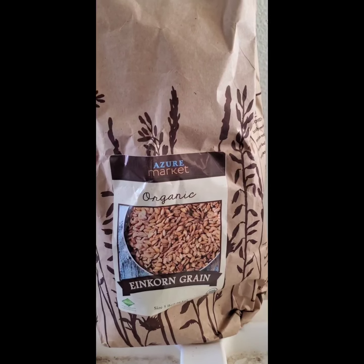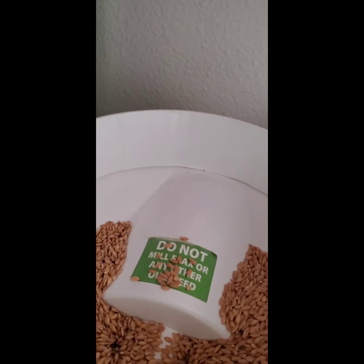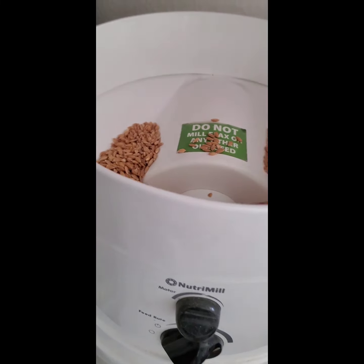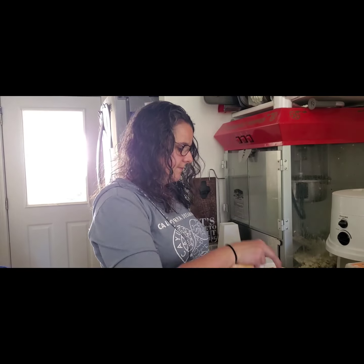This is the einkorn kernel that she ordered, and this is what it looks like. The grainy bran part I sifted out of the flour so it would be more like a white flour. You can actually make a cereal with about a third cup of that and a third cup of milk and a third cup of water — it comes out like a cream of wheat.